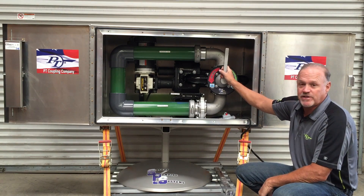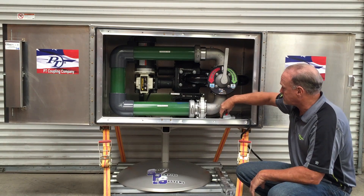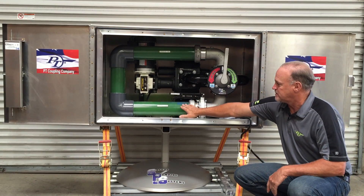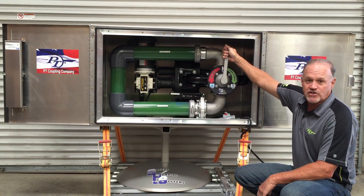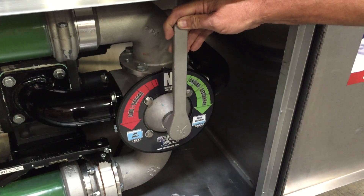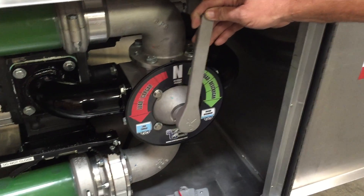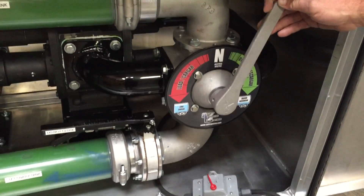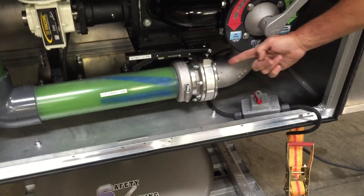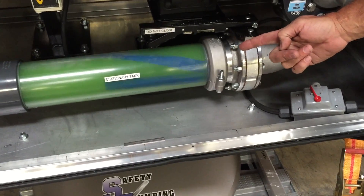I'm going to engage the PTO and demonstrate the system. As you can see it's in neutral — no flow. If you start to unload off of our transport tank and deliver to our stationary tank, you can see the flow is going down the bottom into full flow and in the top. So it's basically doing a circle in this demonstration.